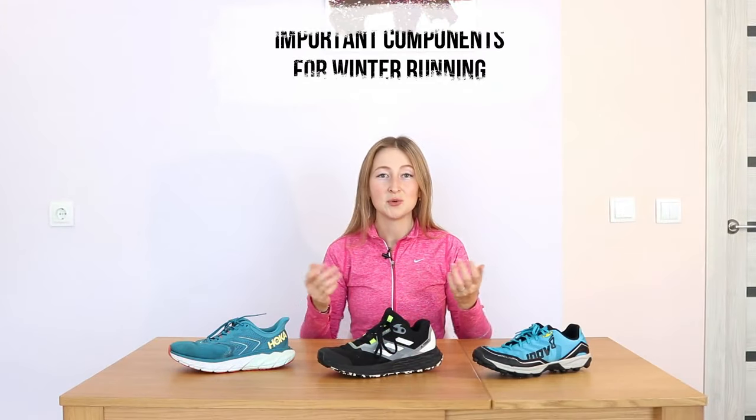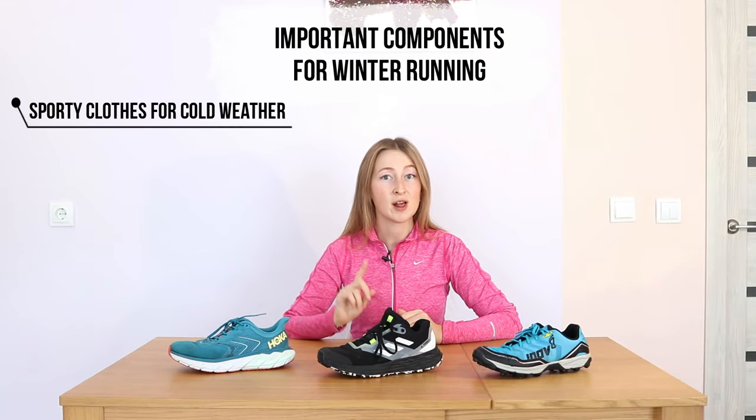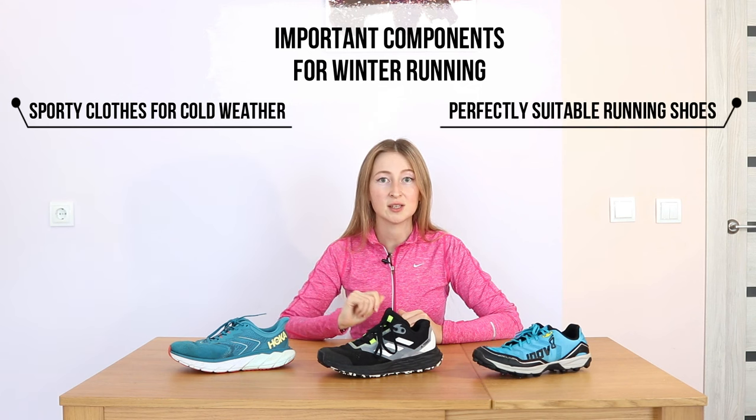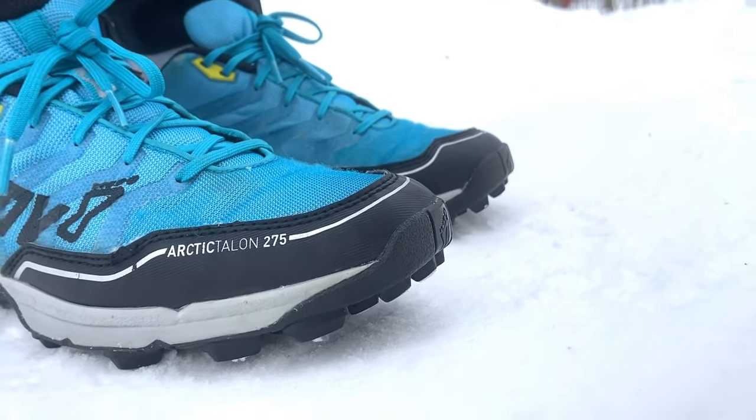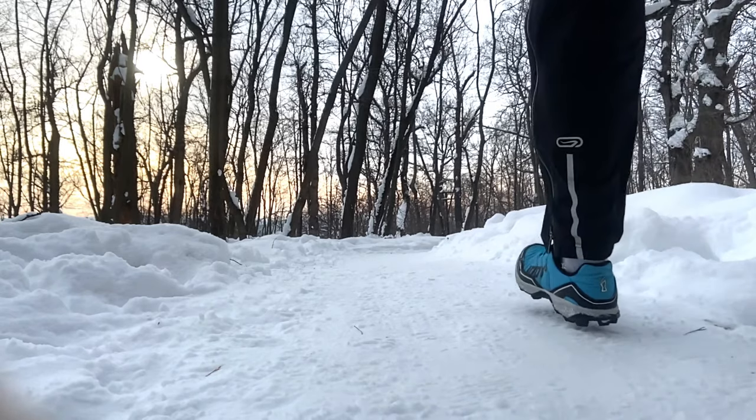But anyway, we should be prepared for such low temperature by choosing relevant clothes and especially perfectly suitable running shoes. The main goal is to keep your feet warm, dry and safe as you run through winter.